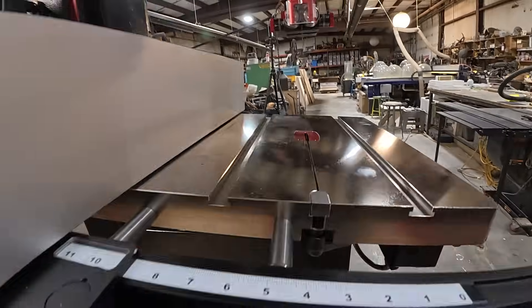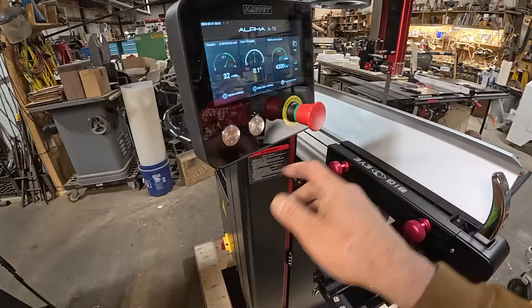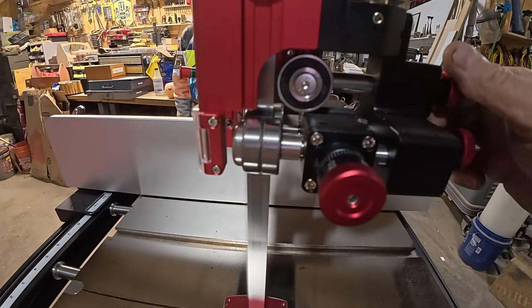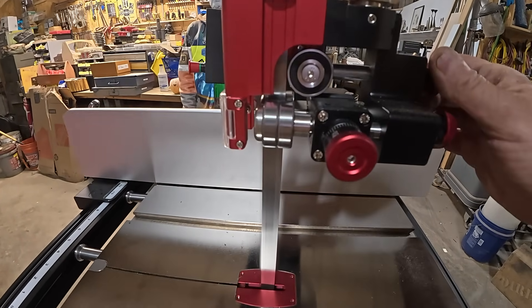You can see me rotating that dial — it tilts the table. And the dial on the extreme right is your speed. I'm turning it on for the very first time right here. All adjustments are by hand; you do not need any Allen keys to adjust any of these, which for me has always been a big plus.